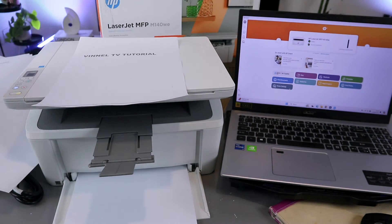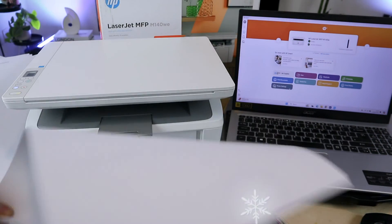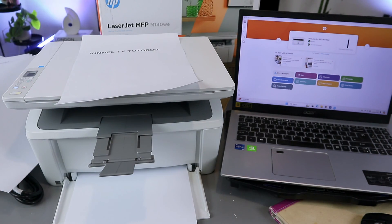This is the document we printed out. Thank you very much guys — this is how to connect this printer to a Wi-Fi network and print out a document. If you're happy with this, please do me a favor: like, share, and subscribe. It helps the channel. Thank you.